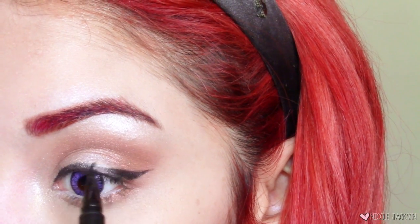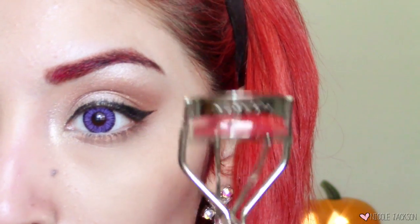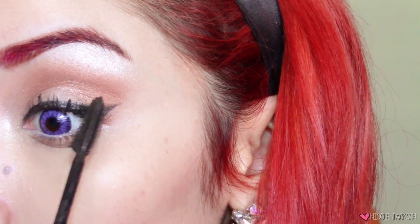For liner, I'm going to take my CLS Stay All Day liquid liner pen, which is my favorite liquid eyeliner of all time. Once that's done, I'll curl my lashes with my Sephora eyelash curler and then use my L'Oreal Voluminous Butterfly mascara just to prep my eyelashes for falsies.